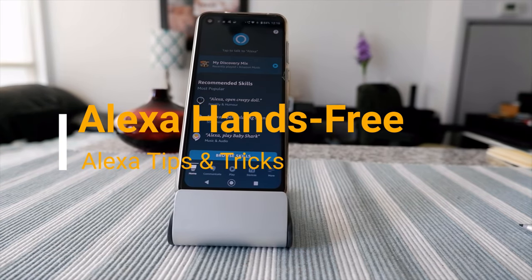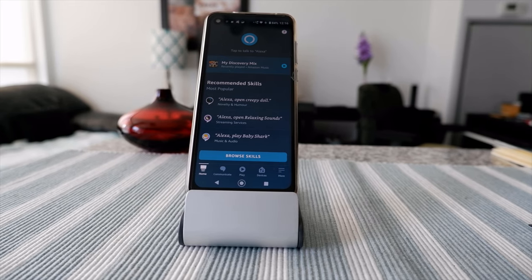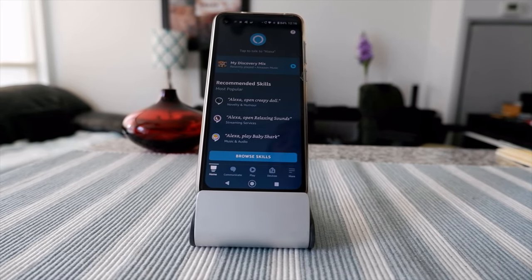Hello everyone, this is Amit Don of amitdon.com. Today I have another episode of Alexa tips and tricks, and I'll talk about how to use Alexa hands-free on your phone.